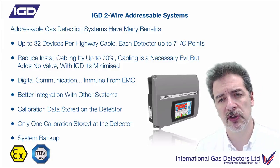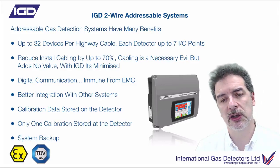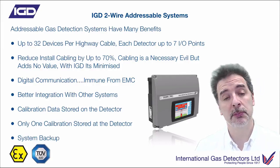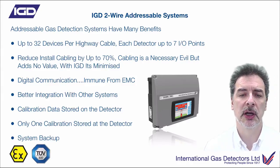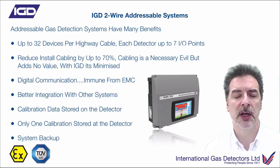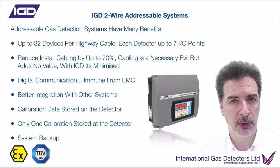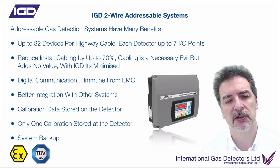Much better integration with other systems. At the moment you've got Modbus as an interface to the panels. During the summer we will update that so you've also got BACnet on board for building integration. And later on, probably next year, we'll add other interfaces as requested - things like Profibus may well become available as well. So integration to other systems is much, much better with this.